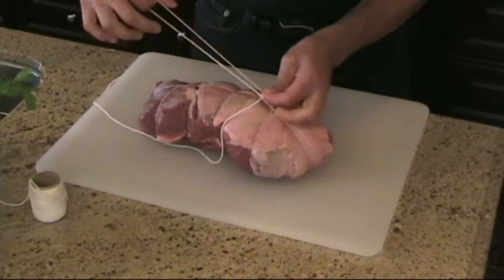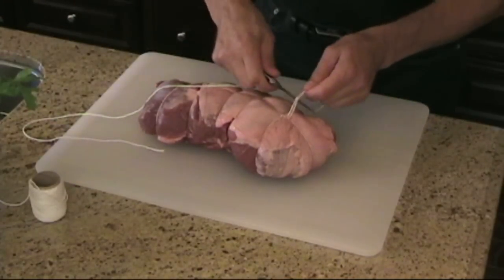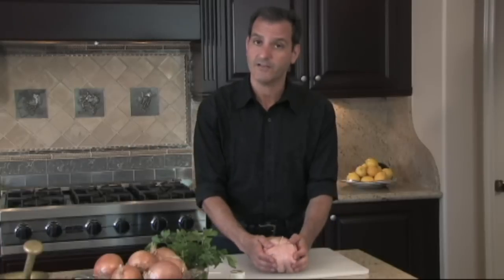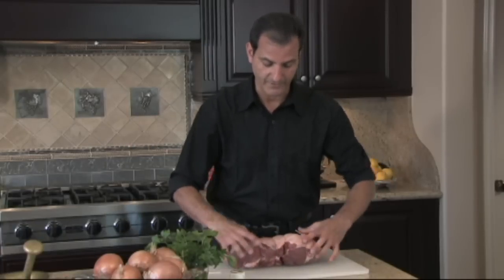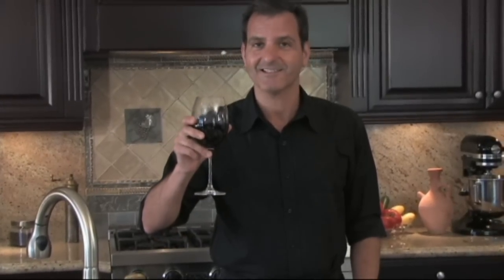We just make one more tie and go ahead and cut the excess string. There we go — we have our leg of lamb, or any roast you want to prepare, tied and ready to go in the oven. It'll bake beautifully and it won't twist and turn. That's how I like to tie a leg of lamb. I hope you've enjoyed this tutorial. For more information on this recipe and my cookbook, Classic Lebanese Cuisine, please visit us at www.cookingwithkamal.com. I hope you enjoy preparing these recipes with your friends and family. As we say in Arabic, sahtein!